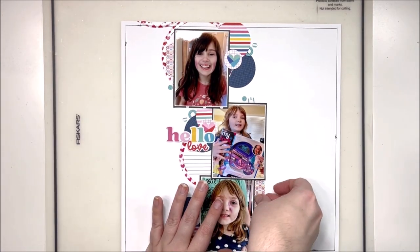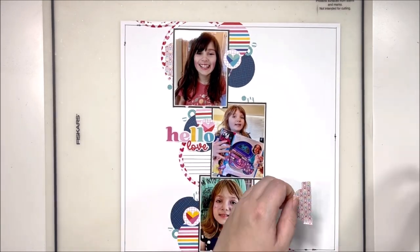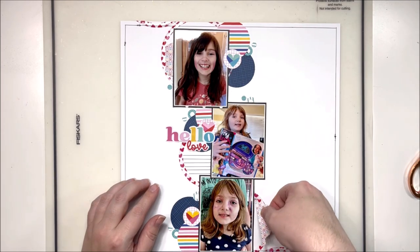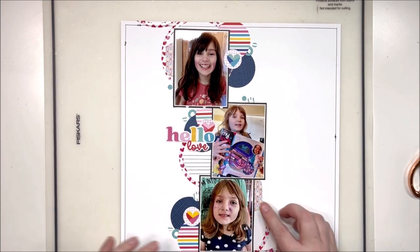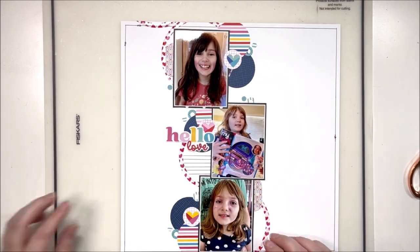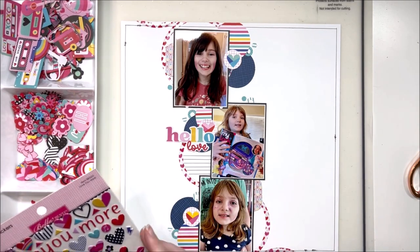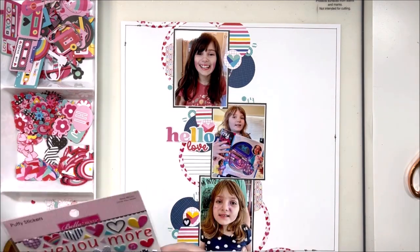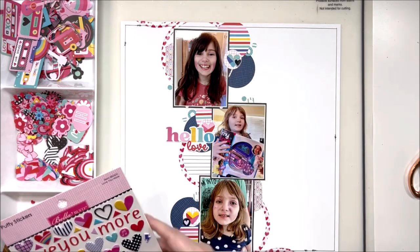I'm adding in these little tabs on the side of two of my photos just for a bit of fun — I thought it needed a little something extra. I wanted to add some embellishments to this layout. I got to a point where I was like, well, does it really need anything else? It did not need — "need" was a strong word — so I decided instead, do I want to add more? And of course I do, so I've added a couple of puffy stickers.